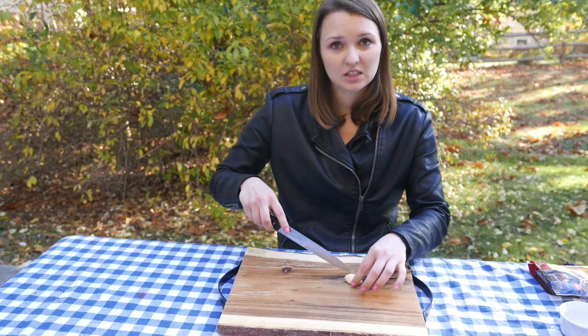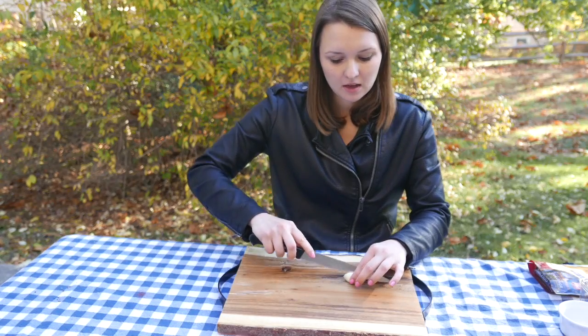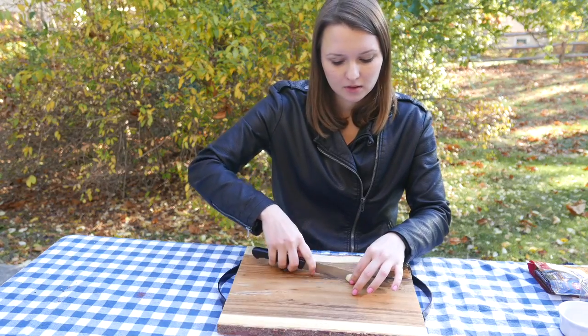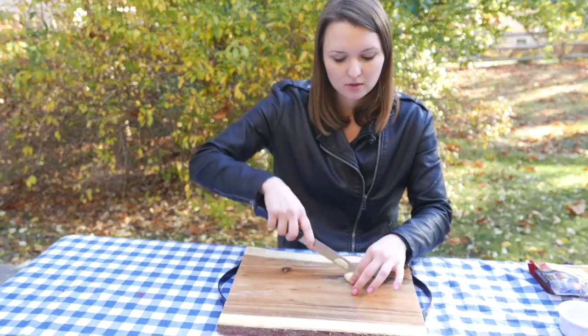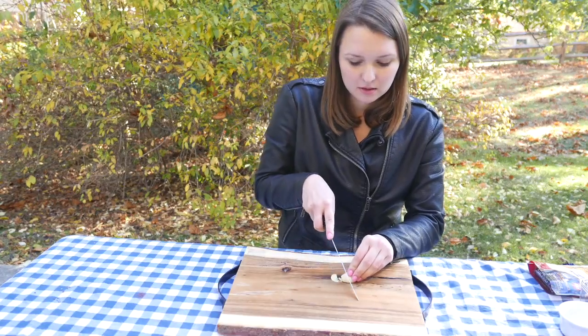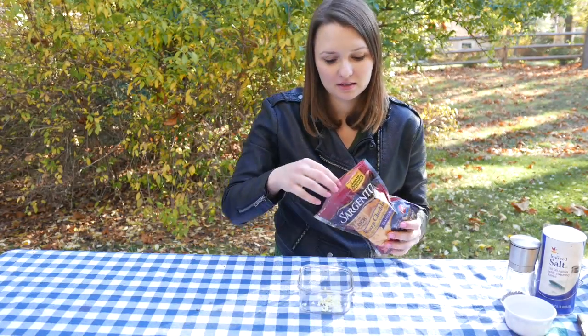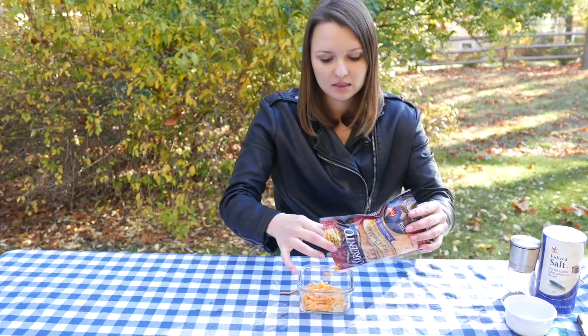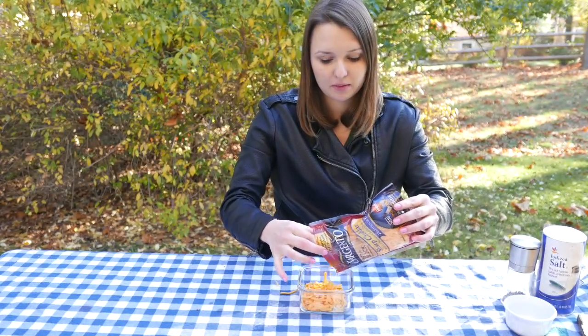So we're gonna chop some garlic first. Basically for two eggplants we're gonna need one clove of garlic. And those are baby eggplants so they're very small. Next we're gonna add some shredded cheese. You can use either cheddar or parmesan — it's up to you what kind of cheese you like. And we're gonna add just enough for both eggplants.